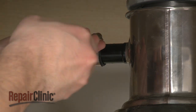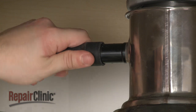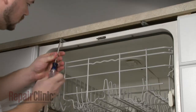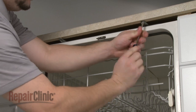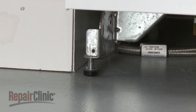Next, disconnect the drain hose from the sink or garbage disposer and feed it through the cabinet. Remove the mounting bracket screws and screw in the front leveling legs to make moving the appliance easier.